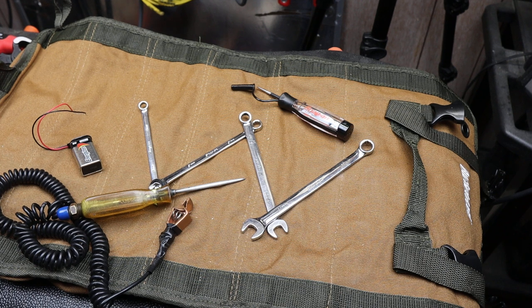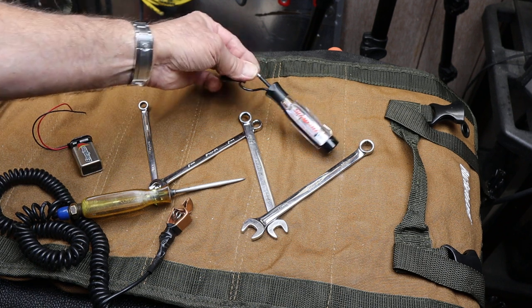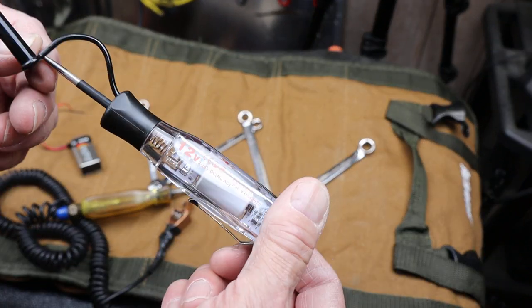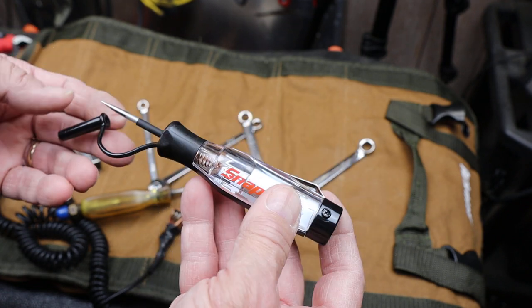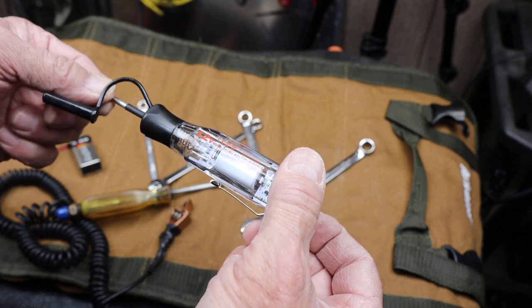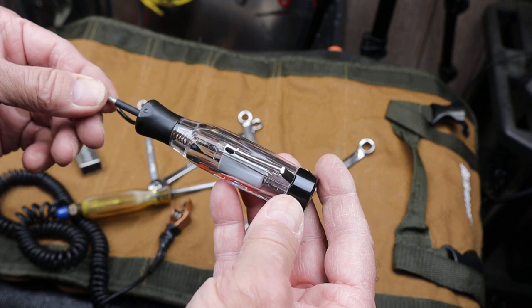Howdy folks, Doc here with Last Best Tool. We all know the dangers of stepping on the Snap-on truck. Well, this is my latest injury right here. It's this really nicely made, innovative, Snap-on, cord-free, 3-24 volt DC circuit tester.